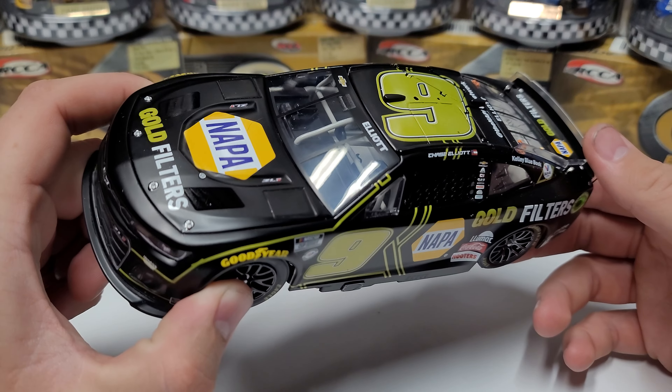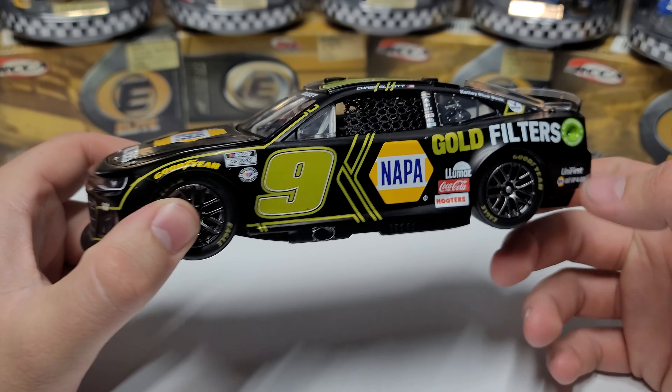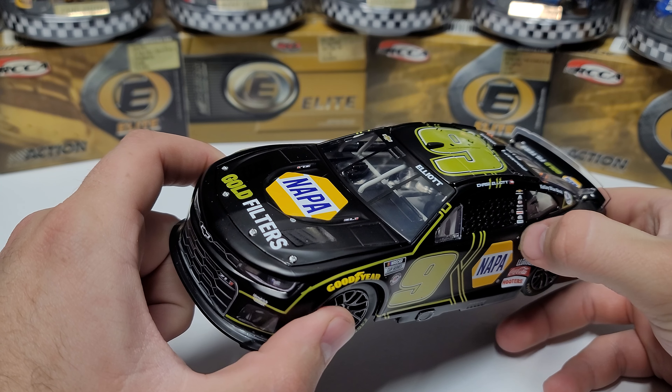I thought this was a good looking car. I thought it looked pretty cool, and I told myself I'm going to go ahead and pick this one up. I think this is a pretty cool looking car.